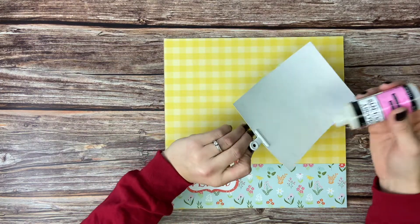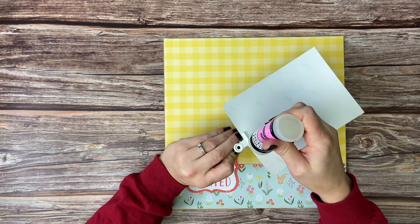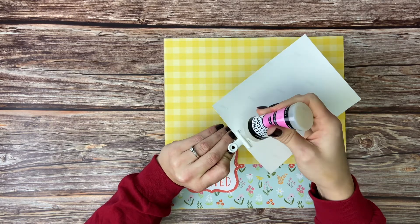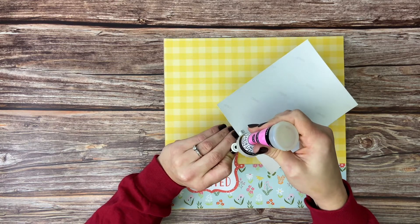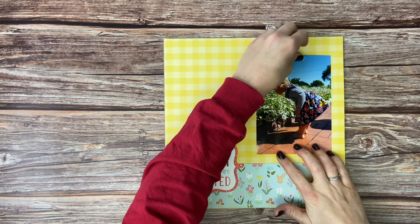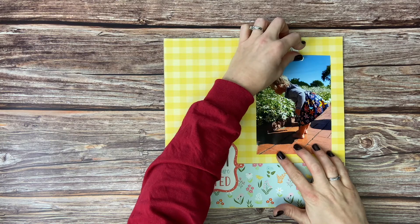We are going to use glossy accents again to glue down the clip that's holding the photo. We're going to go along the clip edge and then also along that circle part on the top. Then take that clip and put it down where you want it on the background yellow piece of paper.